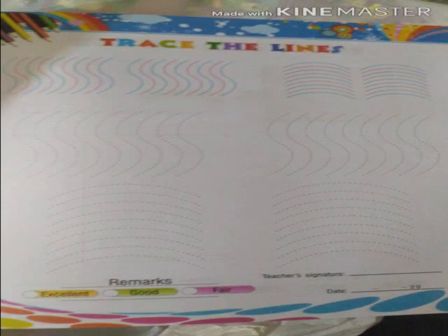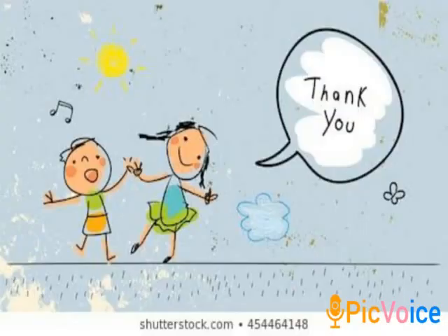Take your pencils and trace the dotted pattern neatly. I hope you have understood and will do your homework neatly. Thank you so much for watching. Allah Hafiz.